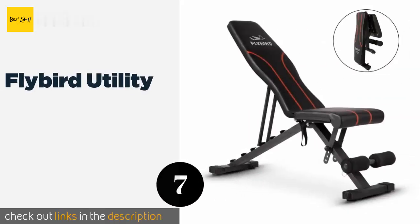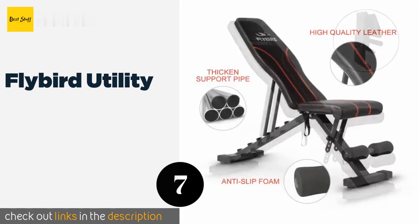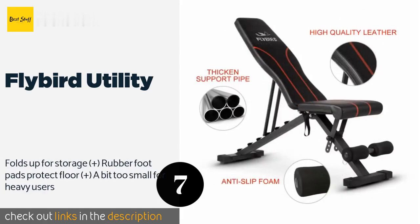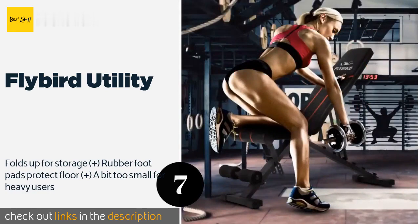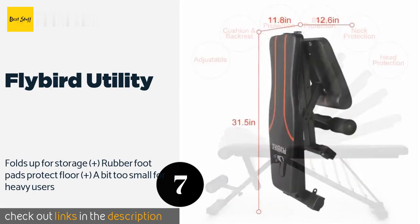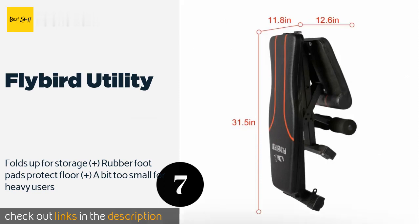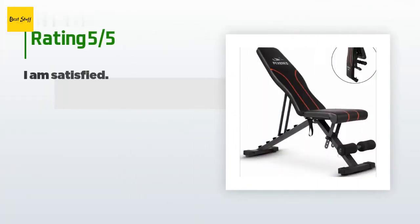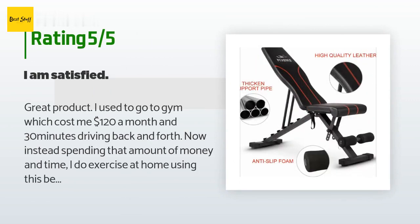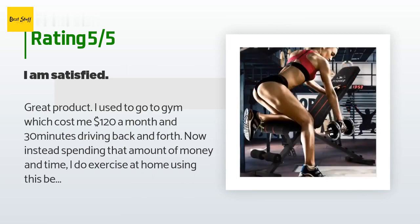The number seven is the Flybird Utility. Thick steel pipes support the Flybird Utility, which can be used for rows and presses when you're finished with your core exercises. It's lightweight so you can move it around as needed, and its cushions are gentle on your legs to minimize strain. The price is approximately one dollar and the average rating is 4.4 stars with more than 580 customer reviews.